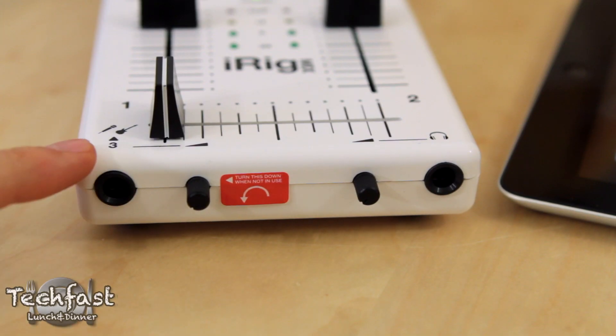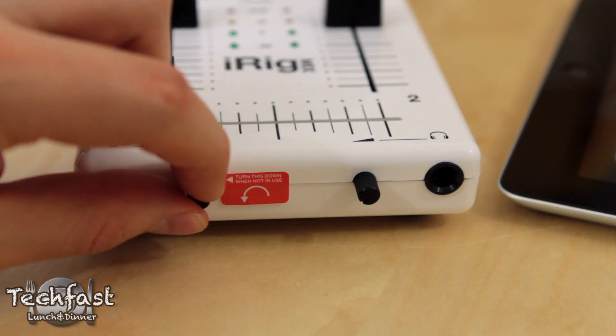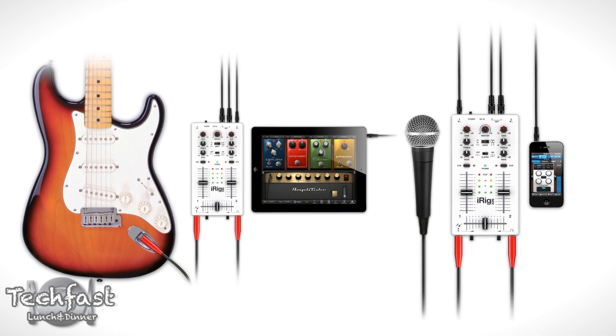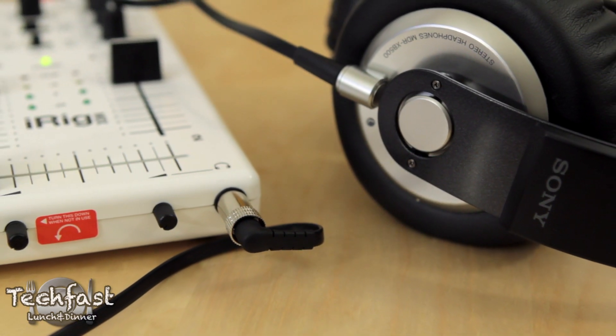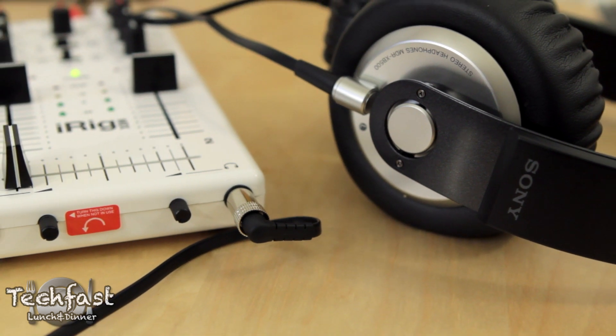Towards the bottom we have an instrument and microphone input, so not only can you use this in the DJ environment, but if you want to plug a guitar or microphone in, you can use this with apps like AmpliTube or Vocal Live. Lastly, towards the bottom right-hand side we have a dedicated headphone output with independent volume control, which is separate from the master output.